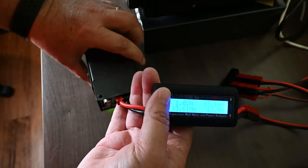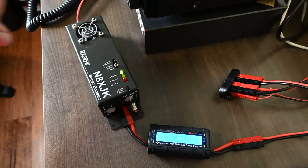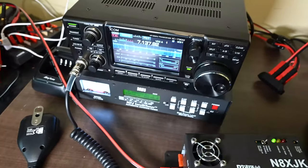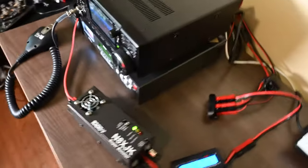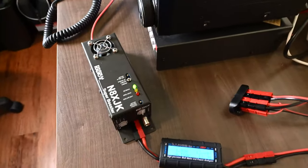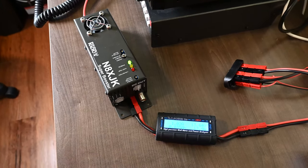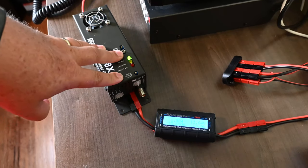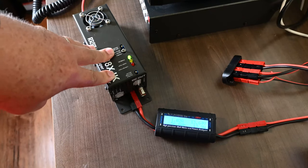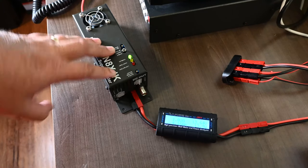Overall it works really well. Playing with the output on the ICOM radio, it's happy around 10 to 20 watts output. If I push much more than that it will cut off, since the battery outside isn't quite strong enough to supply it. But like I said, this is mainly for emergency situations. I could also use it in the car or on any 12-volt battery when working out in the field.